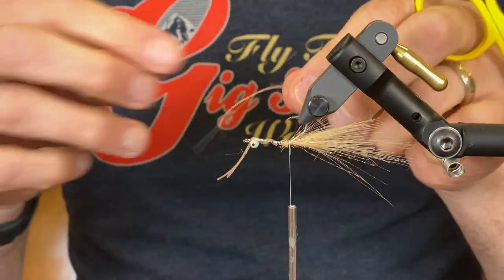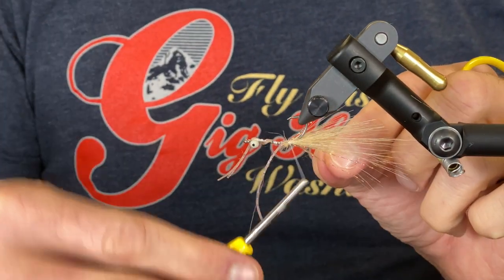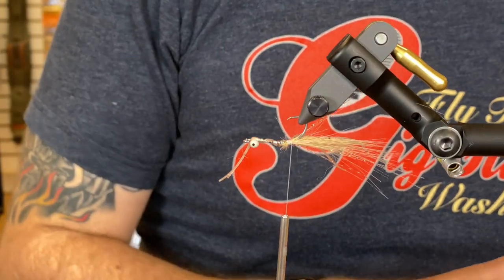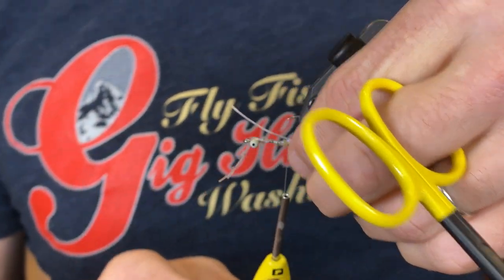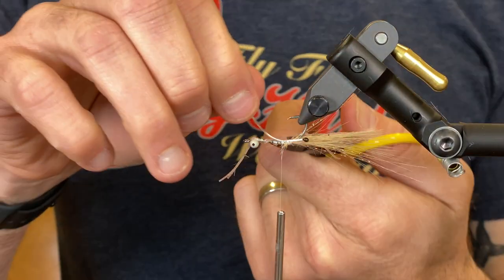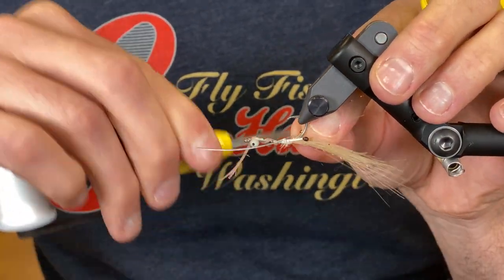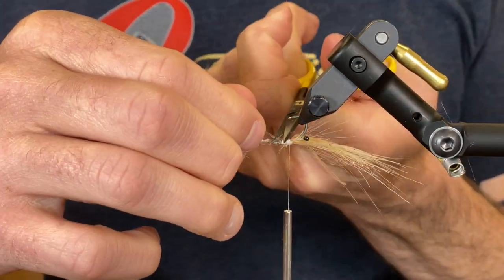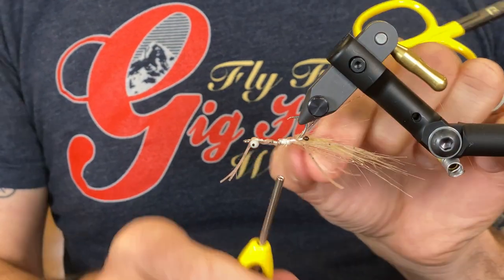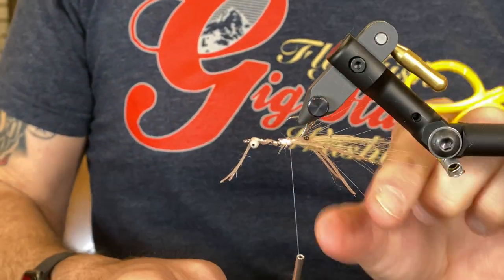Now I'm going to tie in a couple of the loco legs here in the back — tie two legs in. Then I'm going to tie in a couple of the mono eyes. And then I'm going to tie in another set of the loco legs here in the back. There we go.